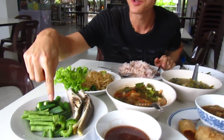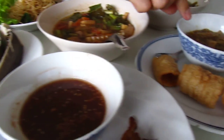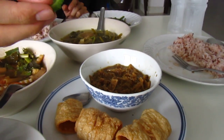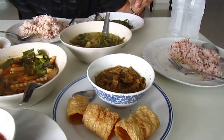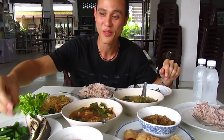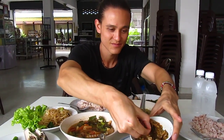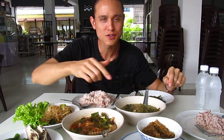Now we're gonna lead you on to this — this is the vegetables that go with the Nam Prik Num. I'm not sure what's in it, but I'm gonna grab a piece of bitter melon first and dip that in there. It's bitter. That's bitter. It's an acquired taste, but it's good. So that Nam Prik Num — it's good, it's a little bit strange, but it's pretty good.